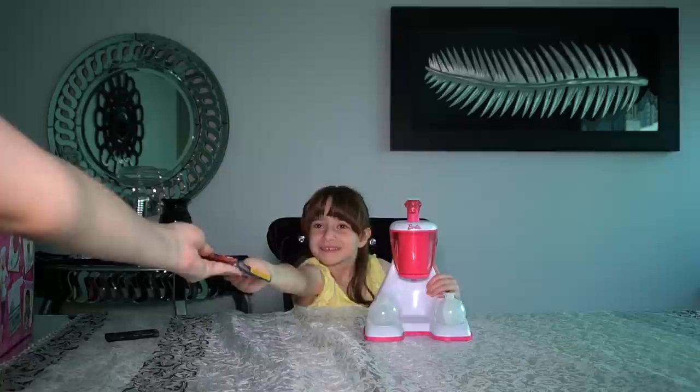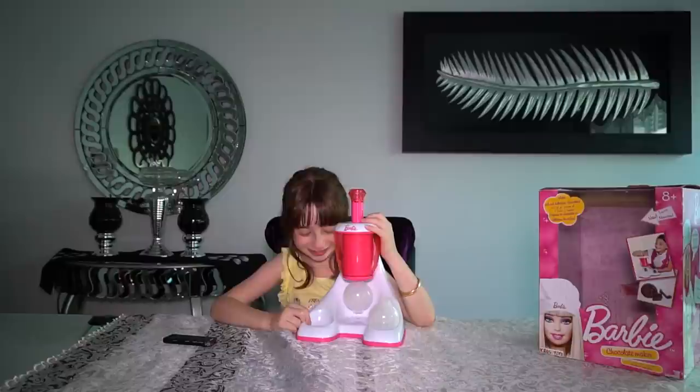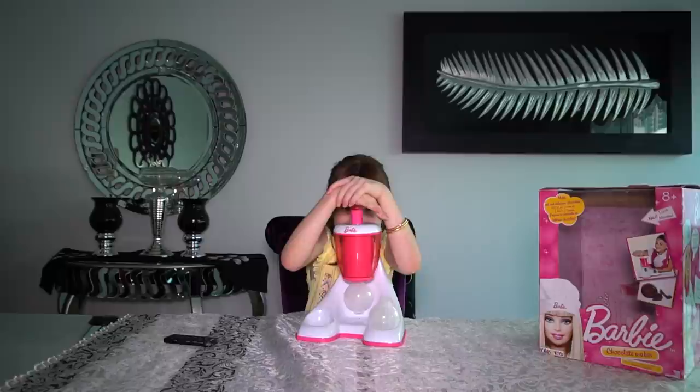Of course you'll need this chocolate, so now I'm going to add some chocolate. I turn on the switch, use my mold from here, put it here, and then I have to press it.